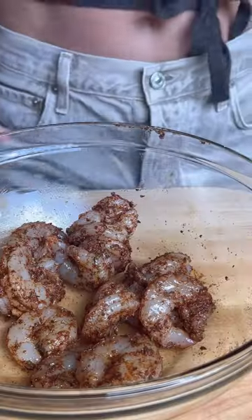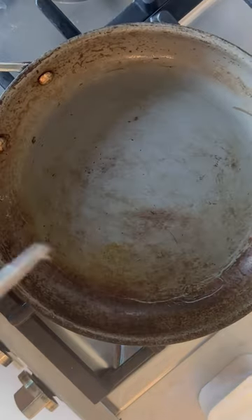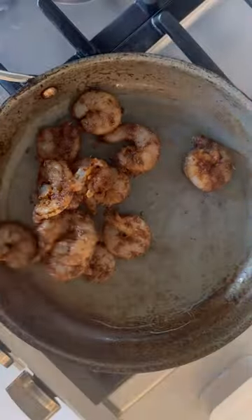Mix well with your hands, then heat a pan to medium-high heat. Add oil. Cook shrimp for two to three minutes on each side.